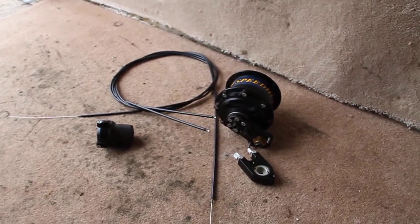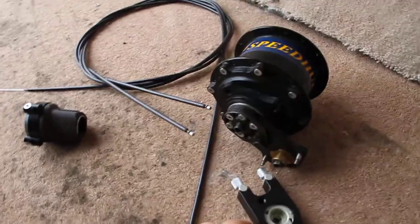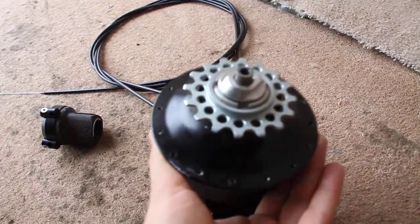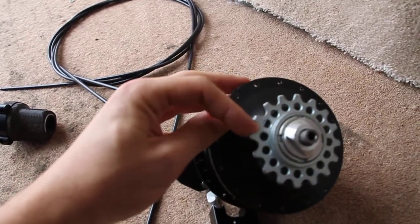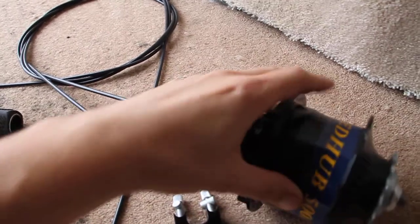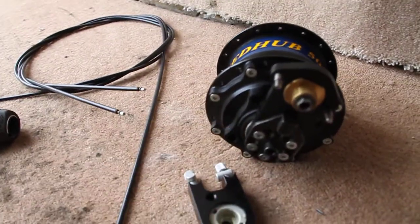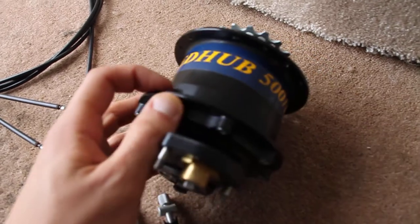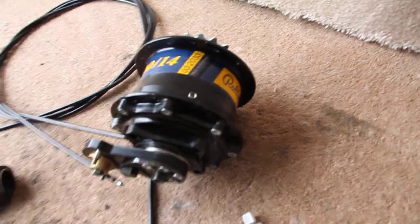Hi, welcome to Mark Cycle Repairs. It's a quick look at a Rohloff hub that I'm assembling into a wheel. The Rohloff hub — this is the 14-speed one — comes with the cog on the side, as you can see, and the unit here with all the gear changing mechanism. This particular one is the Speed Hub 500-14, which basically means it's 14 speed.